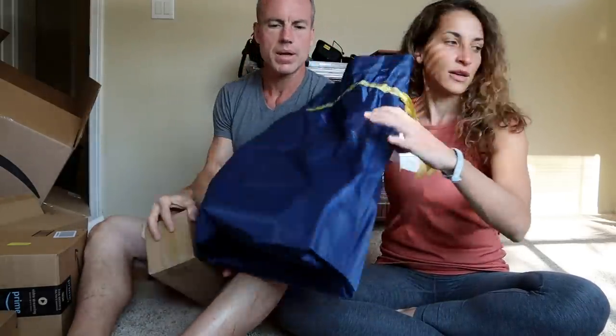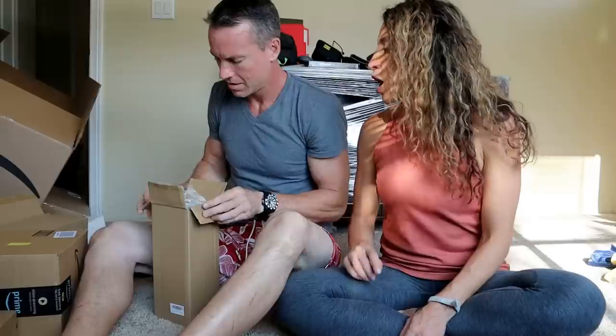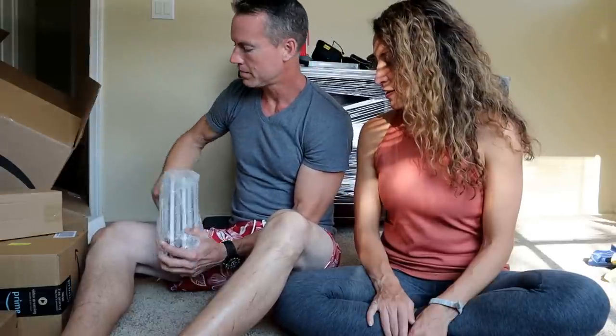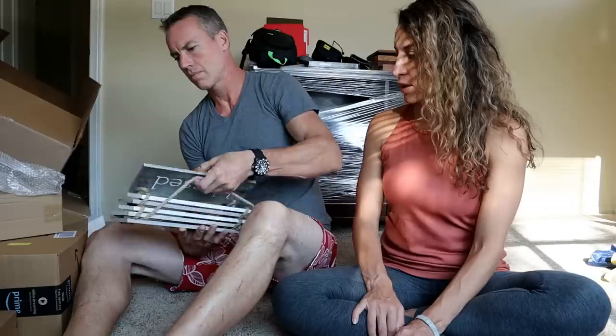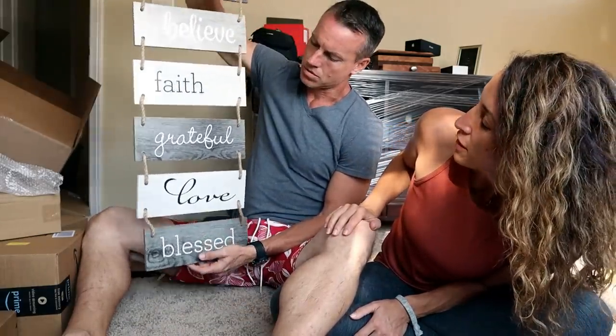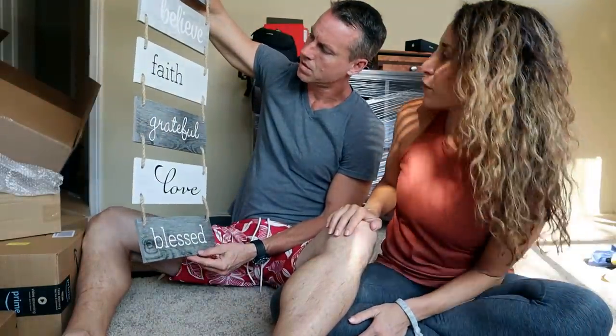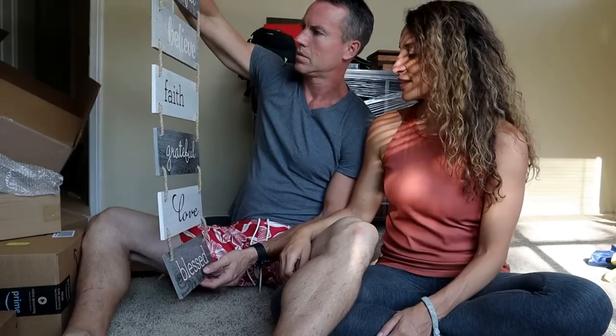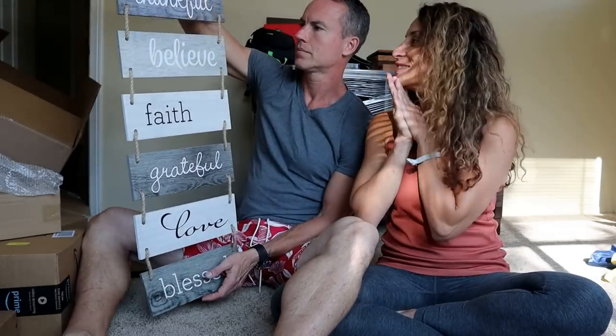Wow, this is like layer upon layer. Adam picked this out too — we were talking about making it feel like home. Can you guys see that? It says: thankful, believe, faith, grateful, love, blessed. We have to find a spot to hang this. It's beautiful — it kind of matches the color scheme of the house.